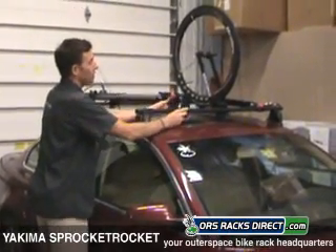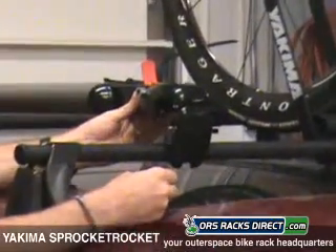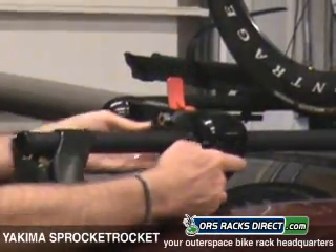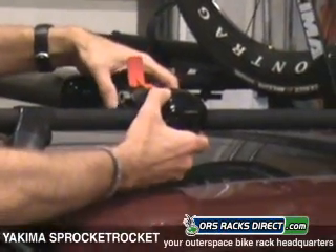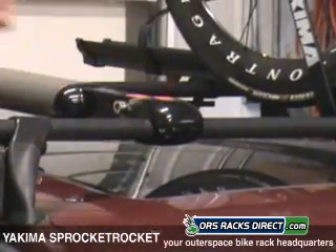A couple of quick features here. Here's the head of this Sprocket Rocket — it's an integrated locking system. You slide it on the bar very simply. There's a little lever here; you snap that down into place and it's already very tight.